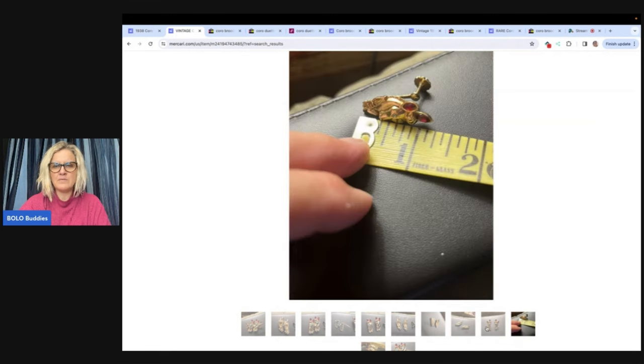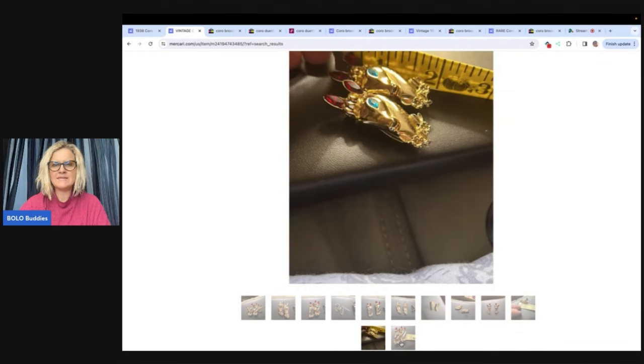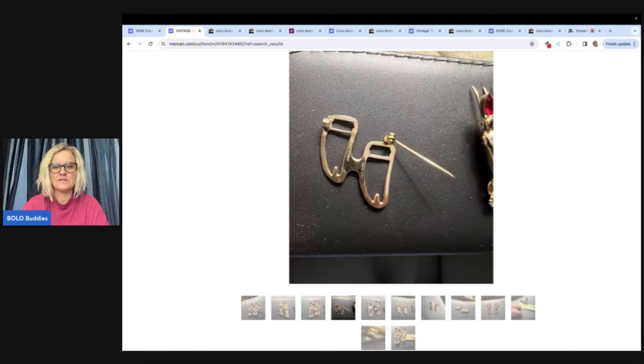If you're not on Mercari and you're thinking about it, I have a referral link down below where you can get $10 to shop when you join and another $20 to shop when you sell $100 worth of stuff.